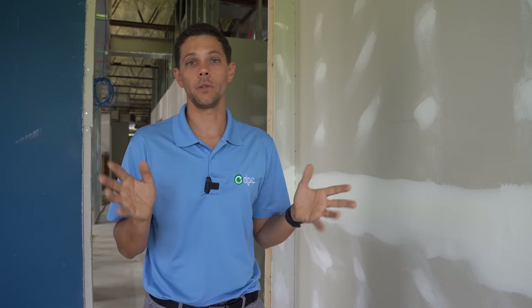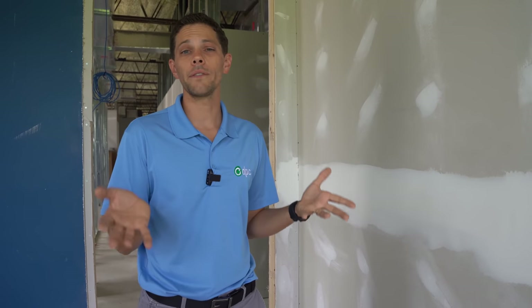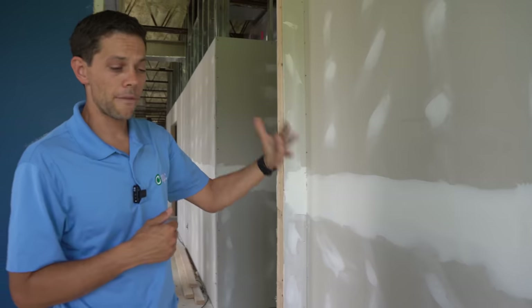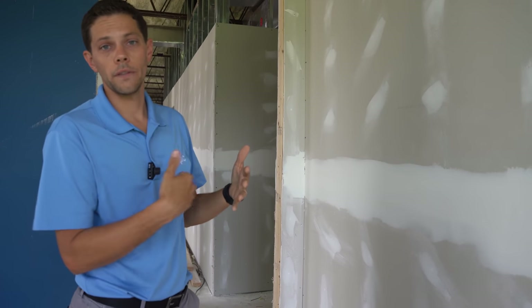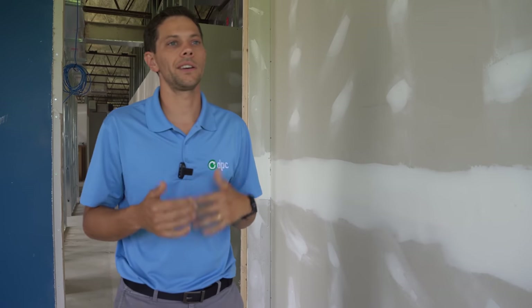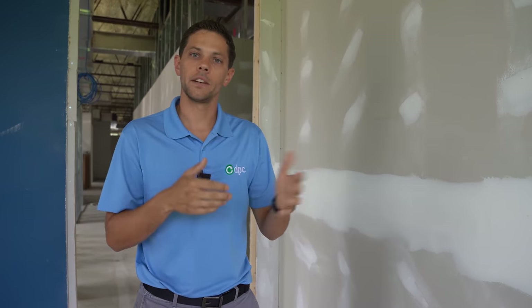One thing you don't want to do is cut a hole into a wall where there's a stud, because then you're going to have to patch that, and that wall will never look as good as it did before unless you're really good at drywall repair. Every wall is going to have sheetrock on each side with studs in the middle. Most walls will have some level of insulation, particularly residential. Commercial walls sometimes won't. Whether or not there's insulation will determine what tool I prefer to use.